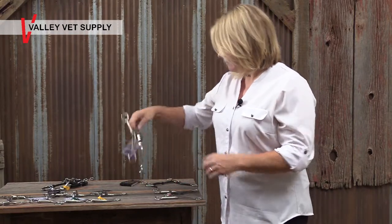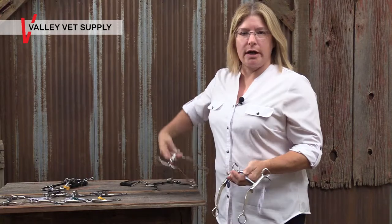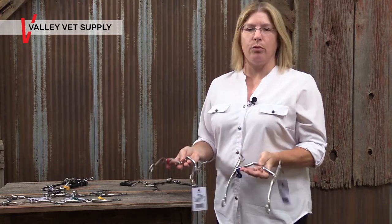One of the most frequently asked questions we have about mylar bits is: how do I decide what size port I should have? Here's a little information on how ports work and how to evaluate a port for your horse.